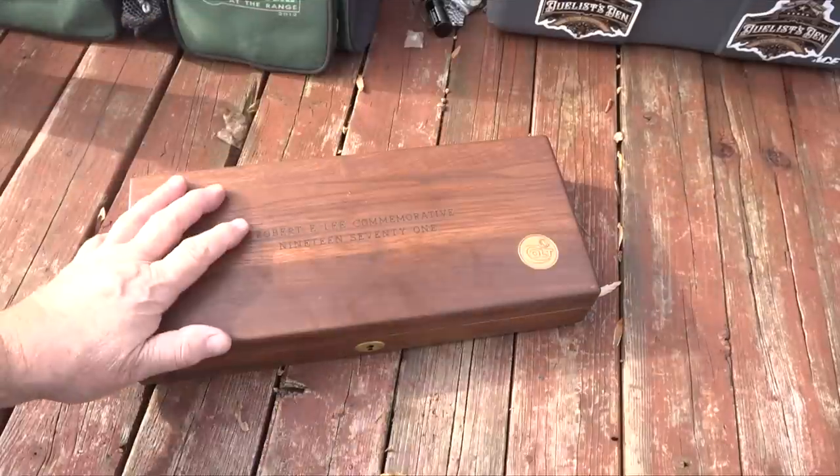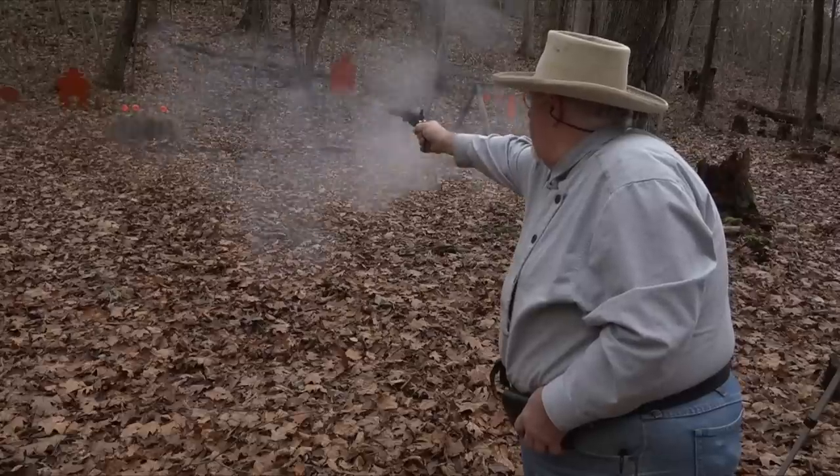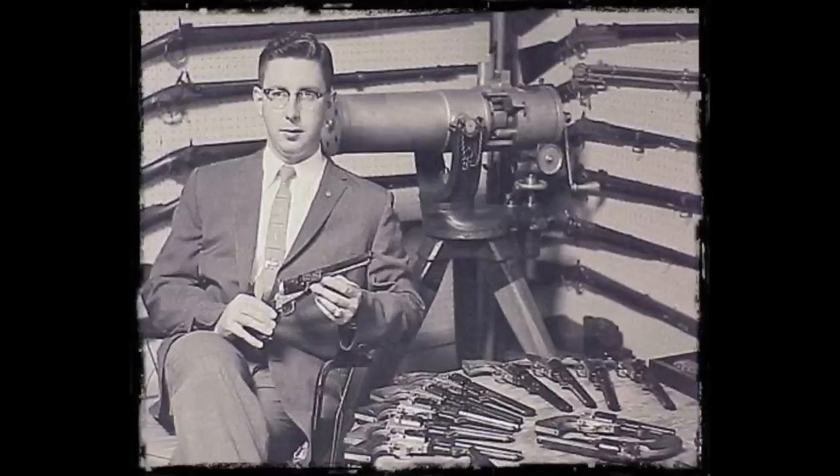Today I want to tell you the story of the second generation Colt Navy revolvers — by which I mean the second generation Colt black powder series. This was Colt's re-entry into the cap and ball market in the 1970s, and it all began with this very model right here.